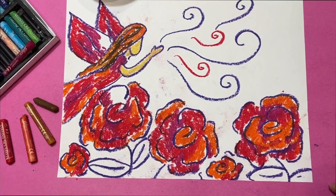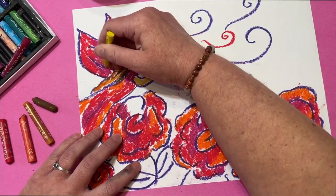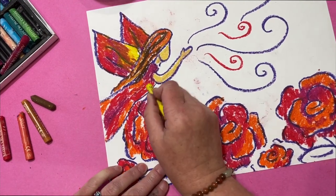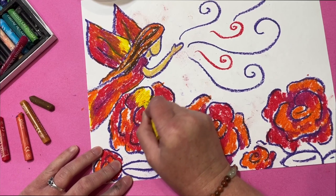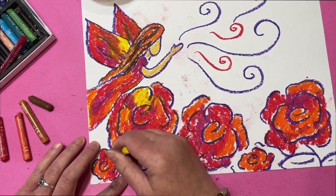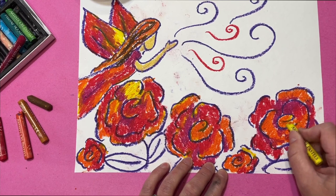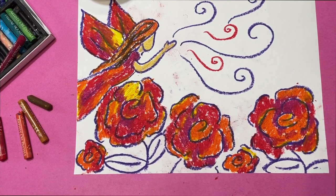I'm starting to run out of areas to color, which is perfect. I don't want too orangey a yellow — let's try this yellow. I'm coloring right over parts of the wings because oil pastels can blend. I'm adding yellow to the wings and to the dress. It's okay if there's some white showing through with your flowers and garden — you can paint over it with the background color or just leave those white. That yellow is exactly what I needed.